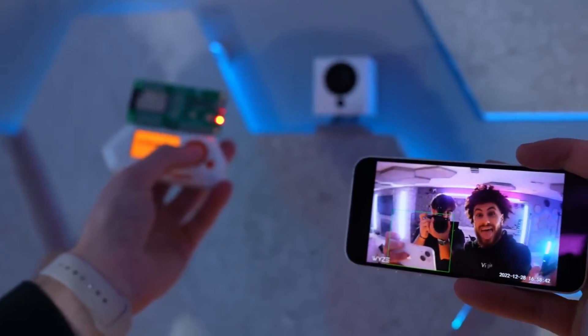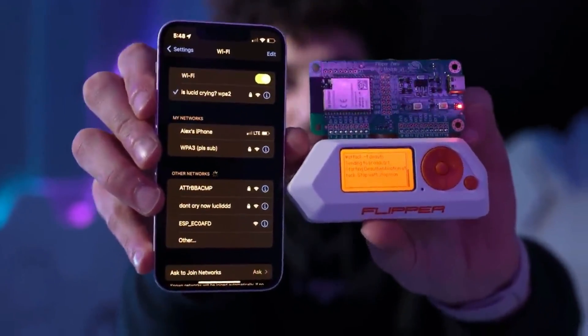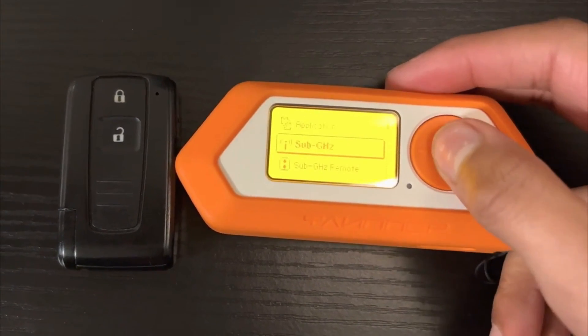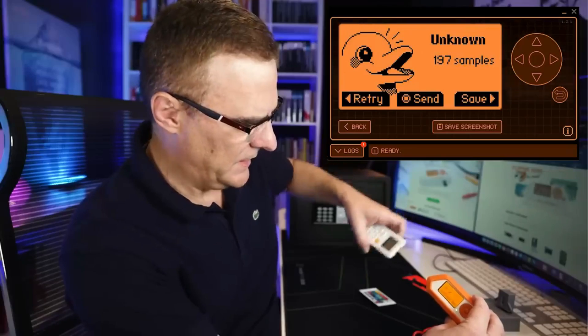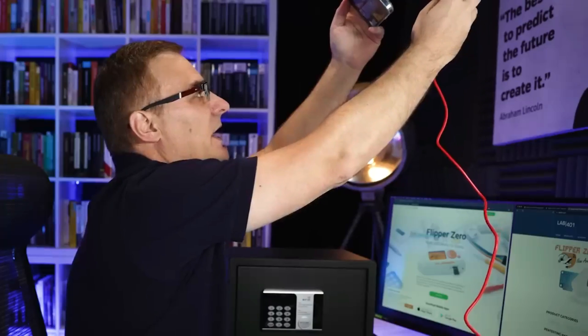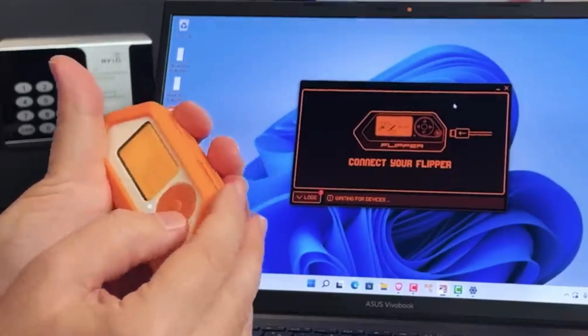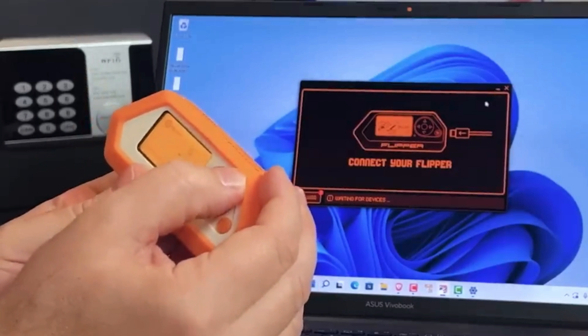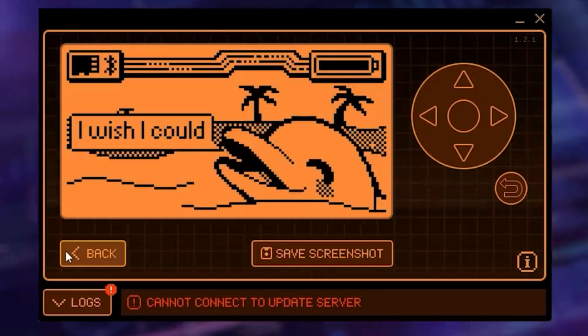Changing values on gas station digital displays: this can be done by capturing the signals emitted by remote control devices used to update gas prices on digital displays. By positioning Flipper Zero near the display and selecting the program to read the signal type, it could capture and store these signals. Later on, the captured signals could be replicated and transmitted back to the digital display device using Flipper Zero's capabilities.